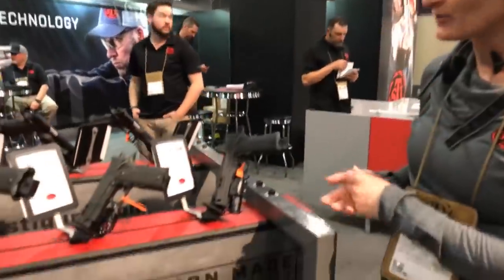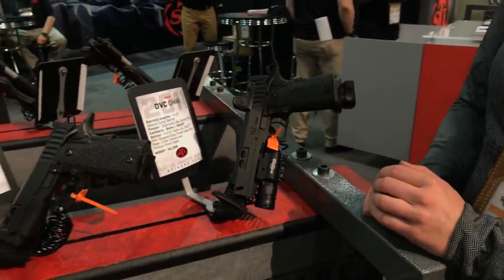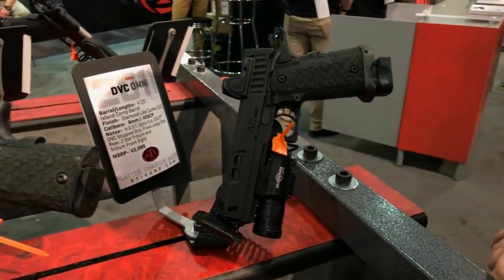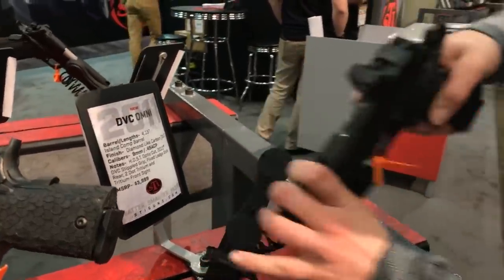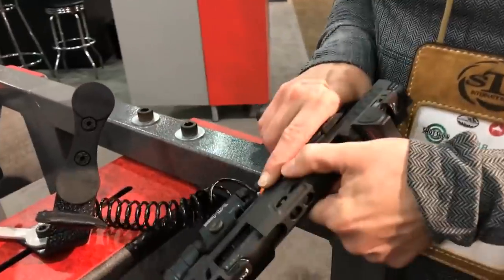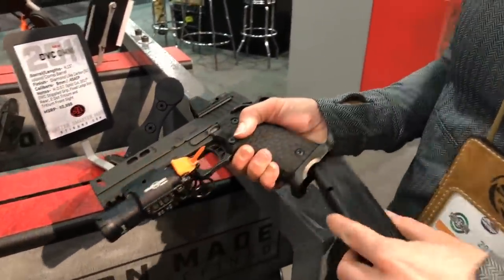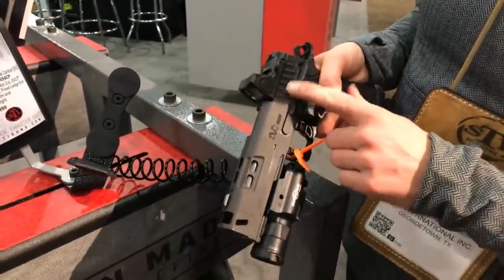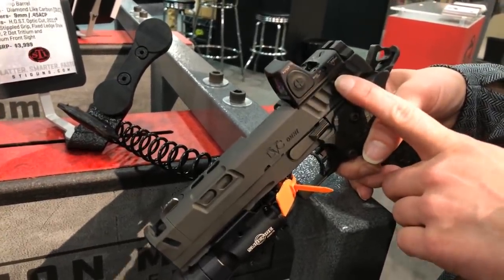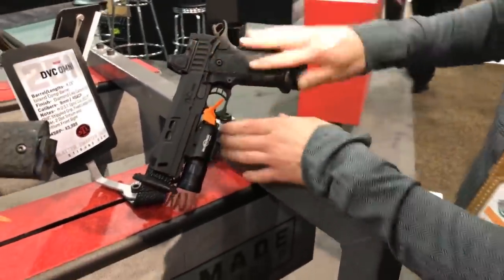I'm going to tell you about our new products here at STI. One of our new additions is the DVC Omni — 'Omni' is Latin for 'all,' so we took suggestions from you and put them into one gun. It has an island compensated barrel, so the sight stays put as you're shooting. It's DLC-coated, similar to our other DVC models, comes in 9mm and 45. The coolest part is it has our optics cuts on top — it comes with a plate, and you can add your favorite optic using one of the plates. We're super excited about the DVC Omni.